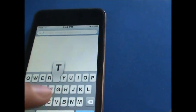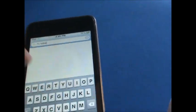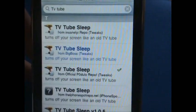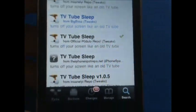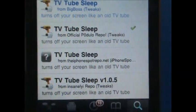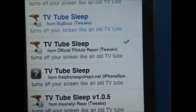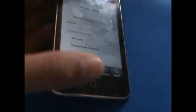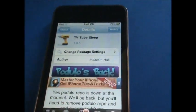Then you're going to go into Search and type in TV Tube Sleep, and you'll see it there. The one in blue is the one from Big Boss — that is the one you have to pay for. But above or below it you should see TV Tube Sleep in black font from the official P0UDLO repo, the one you just added. Tap that, then at the top hit Install, then Confirm, and then you're going to have to respring your device.